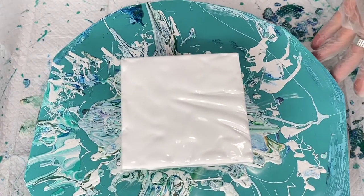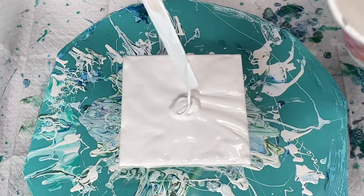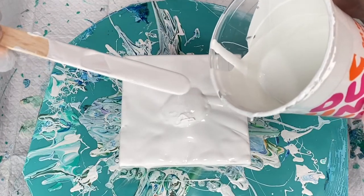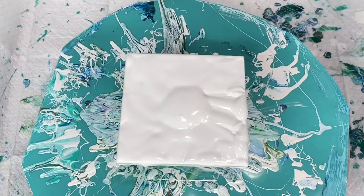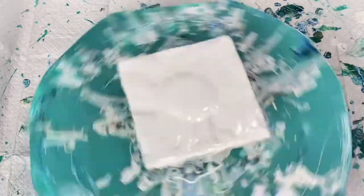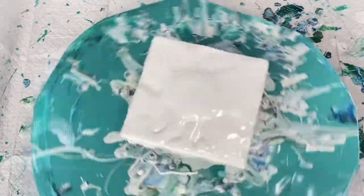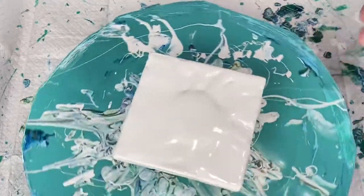Okay, so I just laid down some white house paint. I feel like it's a tad thin. I'm just going to spin this out a little bit, kind of even it out. It is a beautiful day here — very sunny, about 60 degrees, the birds are singing, everybody's happy. I'm going to use my torch here really quick just to torch a few bubbles.